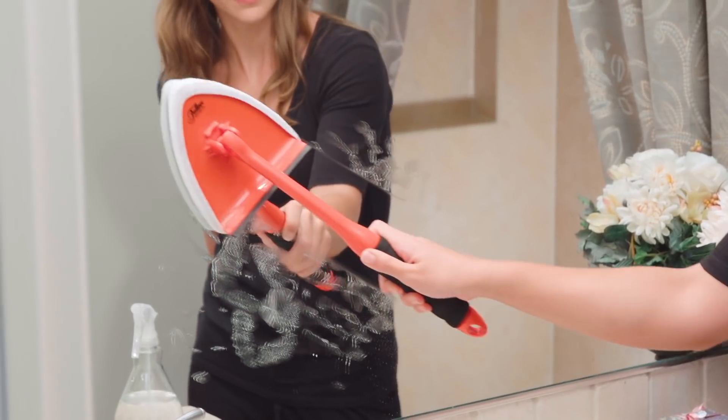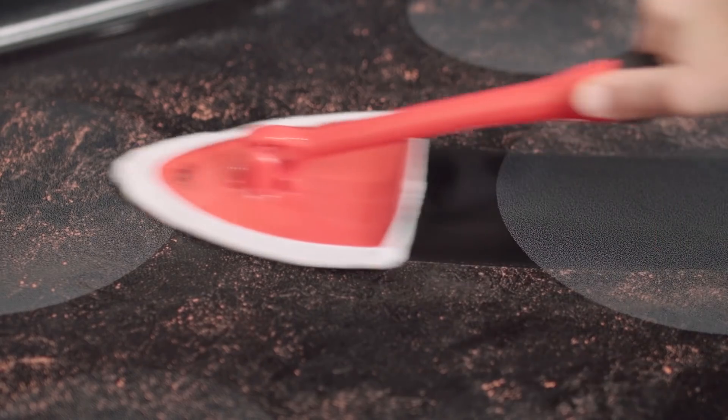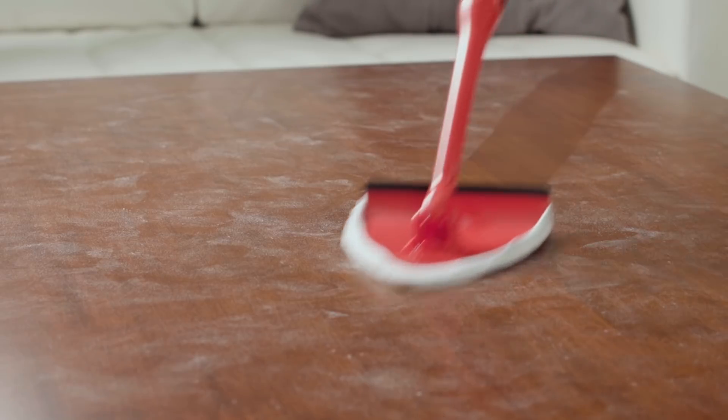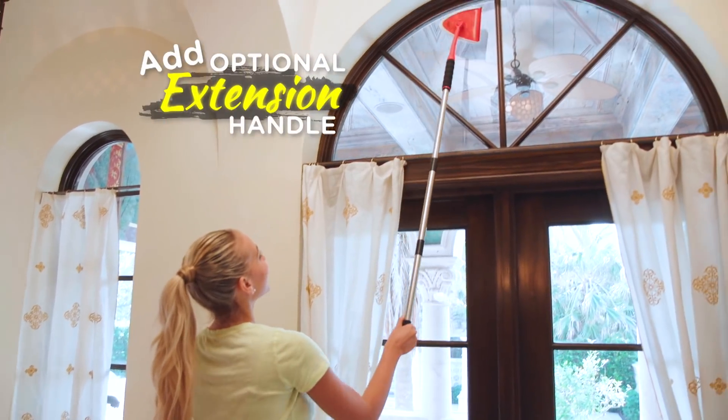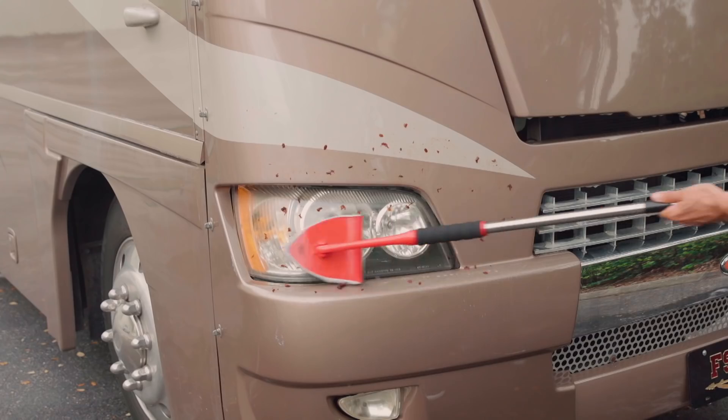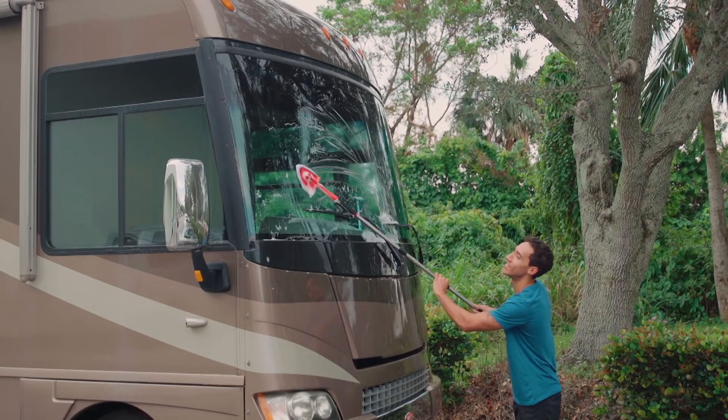Pane Doctor is ideal for bathroom mirrors and glass tabletops. In the kitchen, it's great for smooth cooktops and backsplashes. How about your favorite coffee table? Add the optional extension handle for those hard-to-reach windows above the door. Or scrub away road tar, bugs, or bird droppings from your RV, boat, or van.